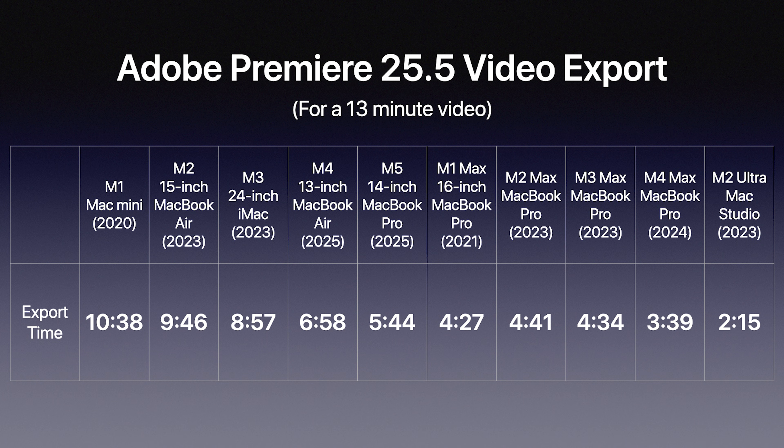The M5 14-inch MacBook Pro exported that 13-minute video in 5 minutes and 44 seconds — really impressive. But right next to it, the M1 Max 16-inch MacBook Pro from 2021 exported in 4 minutes and 27 seconds. So you're starting to see the M5 getting very close to its performance on Adobe Premiere.